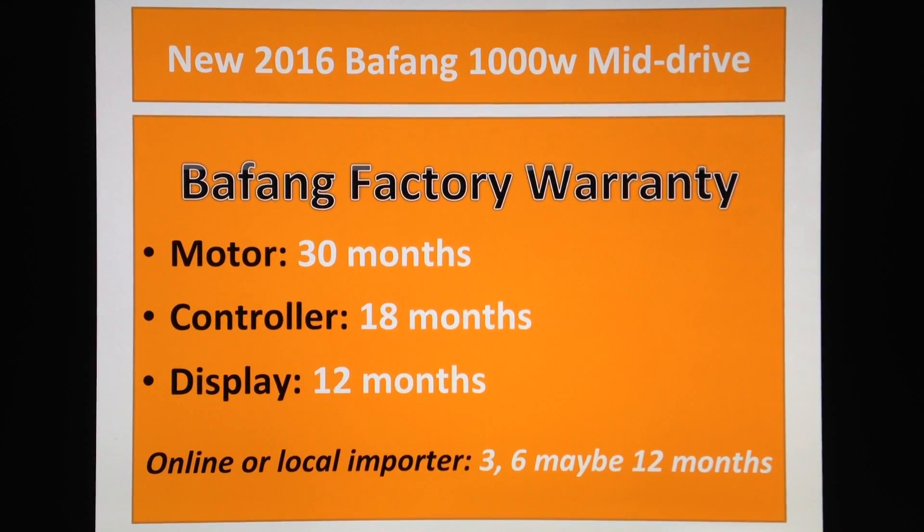So Bafang factory warranty — they're actually giving 30 months warranty on the motor, so all mechanical parts inside. They're giving 30 months warranty, 18 months for the controller and all electronics, and 12 months on the display.